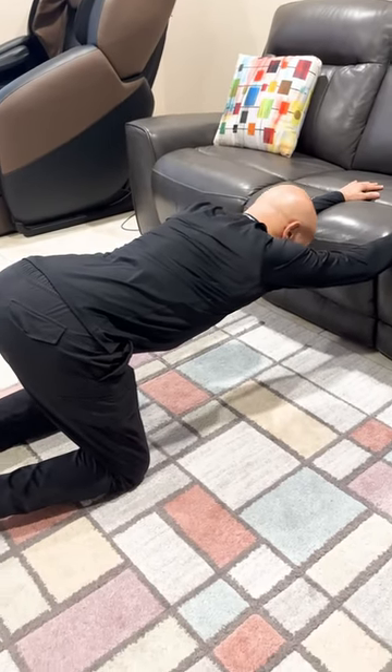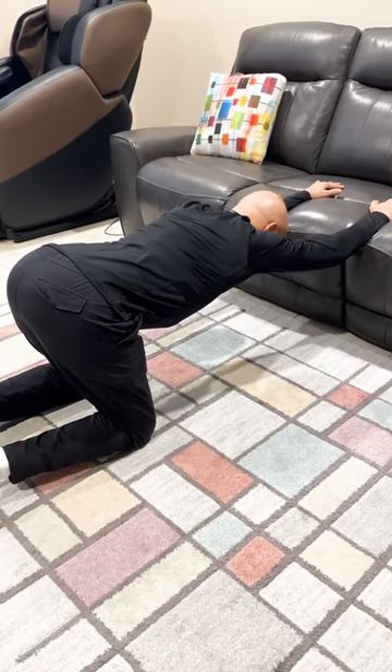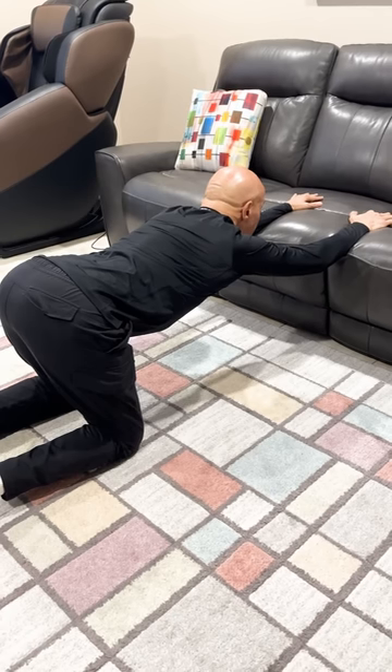Drop down, drop your body. Feel all that stretching underneath your armpits. Elongate your back. Here's what I want you to do — I want you to look up. Hold it a couple seconds and go down.